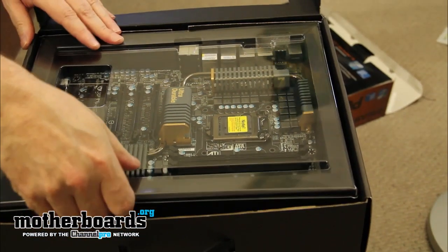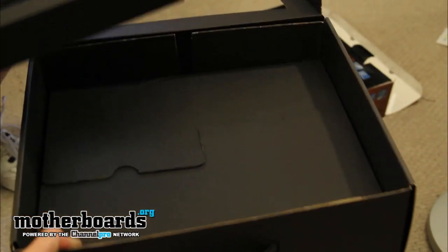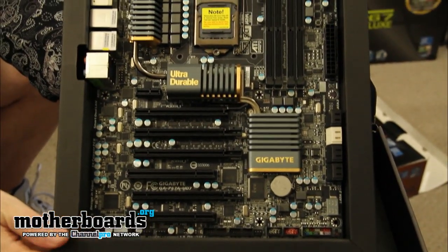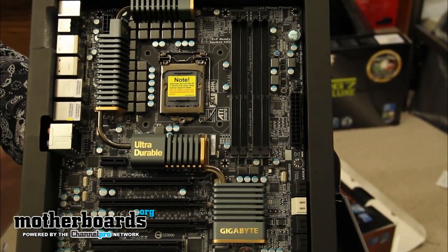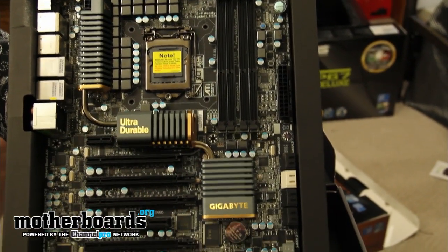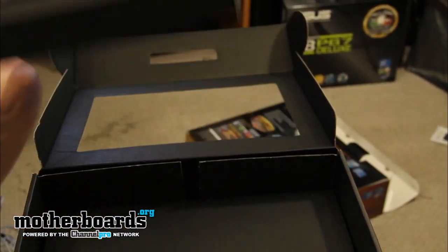Here's what it looks like inside the retail box. I'll start out with the motherboard — I'm not going to fully remove it from the package, just let you guys take a look. For those of you who want to see all the features, please watch our full review which will be coming out this Monday. Today I'm just showing you the unboxing and what comes inside the retail box.